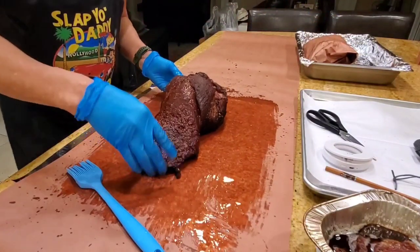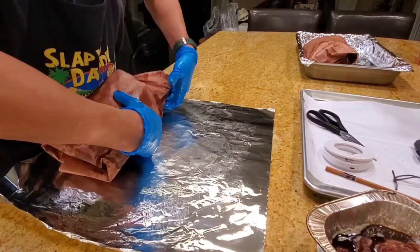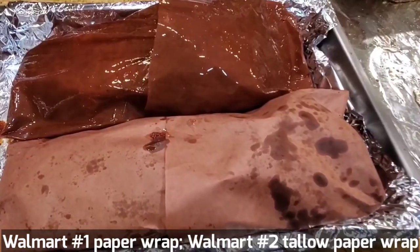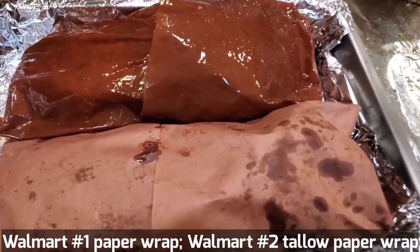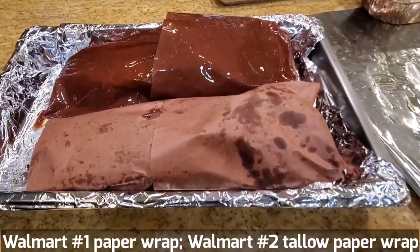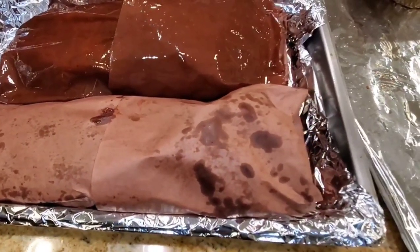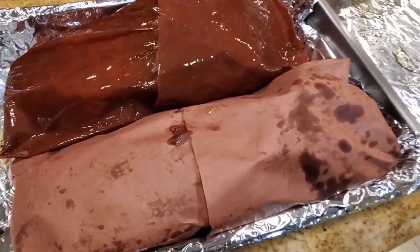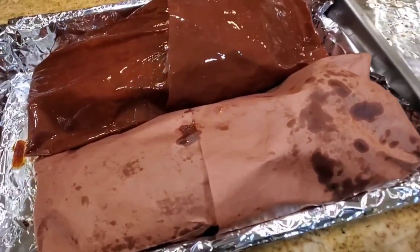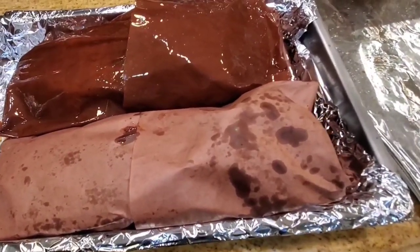The brisket is on at about three and a half times the length. This is a Walmart brisket — one wrapped with a tallow paper wrap and one wrapped with regular butcher paper. Let's go ahead and put it into a BTU source. You can put it back in your pit at 250–275°F until it becomes probe tender, or you can save money and put it in your oven, because BTU is BTU. Once it's wrapped it can't absorb any more smoke.